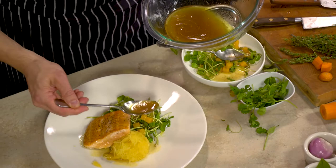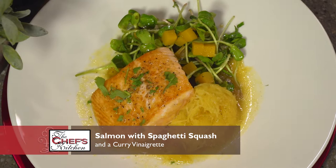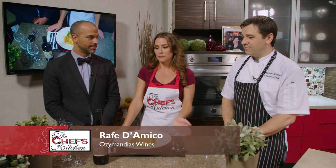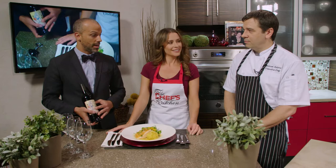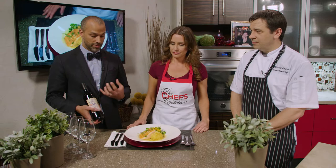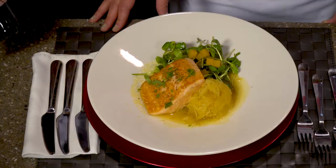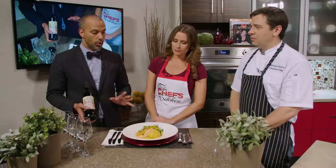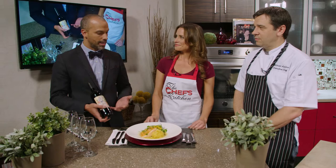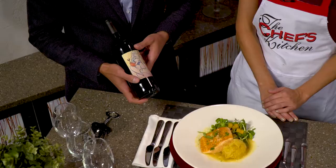Joining us for the tasting is Raif D'Amico of Ozymandias Wines. Before we get into the wine, I want to talk about pairings. We have a very fall dish here with aromatics like cinnamon and ginger, and traditionally people look at fish and say you pair it with white wine — but that's not always true. We're going to pair it with a red wine. This is our Cuvée J Miriam wine.